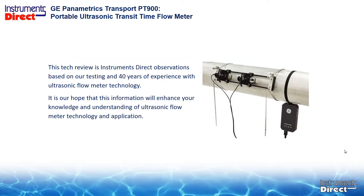This tech review is Instruments Direct's observation based upon our testing over the past 40 years and experience with ultrasonic flow meter technology. It's our hope that this information will enhance your knowledge and understanding of ultrasonic flow meter technology and application.